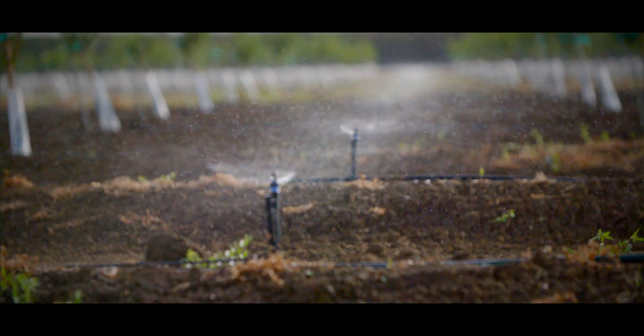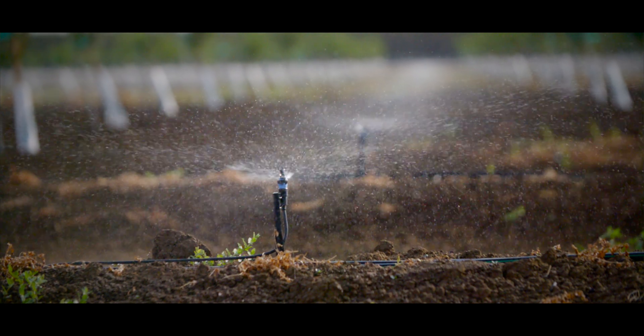Especially in critical years like this where we're not getting any rain yet, that product is just sitting there, so it's good to irrigate it in and push it down.